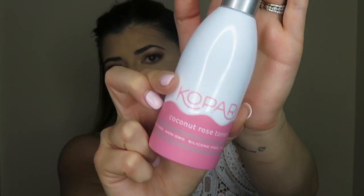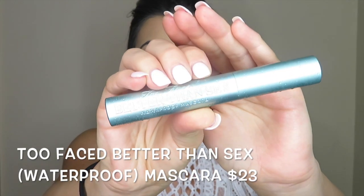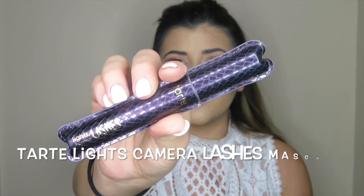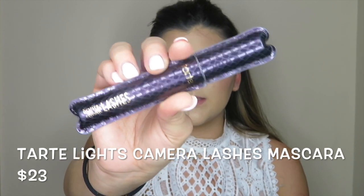One more thing I'm going to do before I do mascara is set my makeup first because my lashes are really long and they tend to run under here and I just don't like that. I'm using the Kopari Coconut Rose Water for that. For bottom mascara I'm going to use the Too Faced Better Than Sex Waterproof. And for top mascara, just to connect my real lashes to the falsies, I'm going to be using Lights Camera Lashes by Tarte.